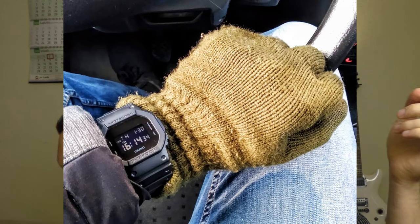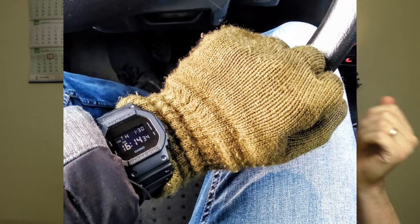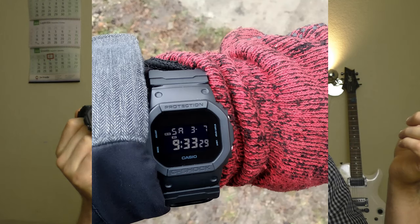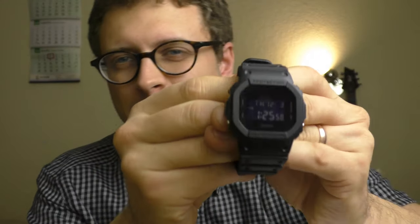As all things, this watch has positive points and negative points, but these negative points are not so strong and there aren't many of them. So let's talk first about the negative points. The first negative point is pretty obvious.